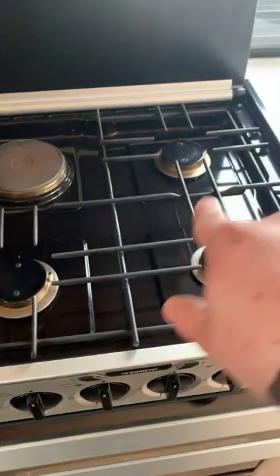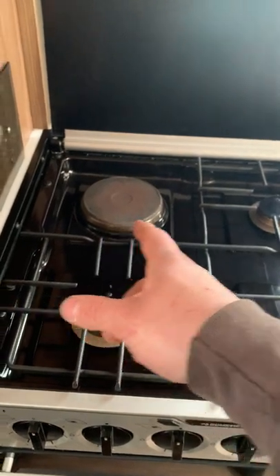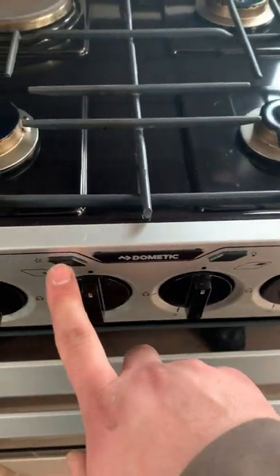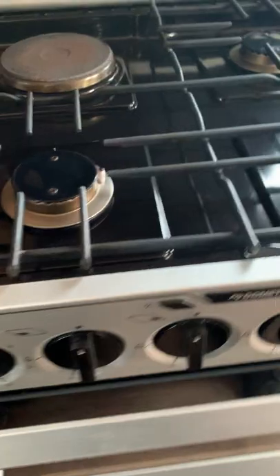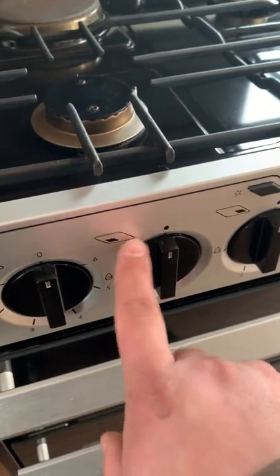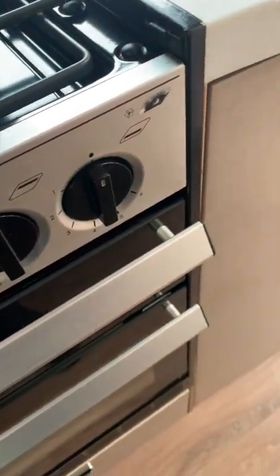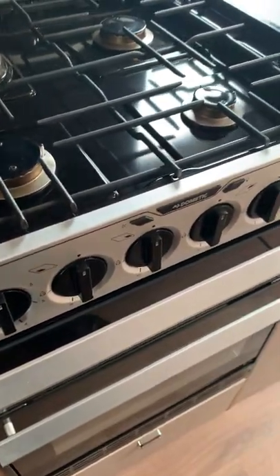With the gas on, you can use all the hob burners, and there's a little hotplate on the top left that only works when the hookup cable is plugged in. Burners are numbered one to six with a diagram telling you which control does which. You've got a light for inside the oven, an ignition button, grill control on this one, and your oven control on the right.